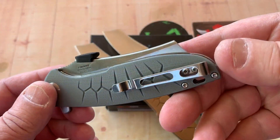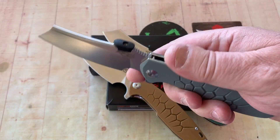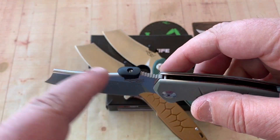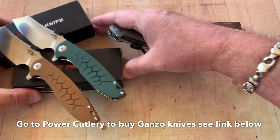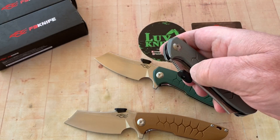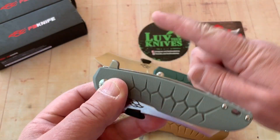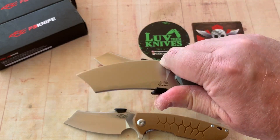Deep carry pocket clip, right hand only — unfortunately for you left-handers. But how about that big choil up the front here? Thumb disc here — I'll take that off in a bit, and you can see how embarrassingly horrible it looks without it. Had they not cut a big notch in there it might have been a nice clean look, but it makes it nice and flickable — finger flick, thumb flick. And of course you have a flipper tab with jimping on it. Could have been a little smaller, maybe canted forward a bit. Jimping and thumb ramp let you get right up close.